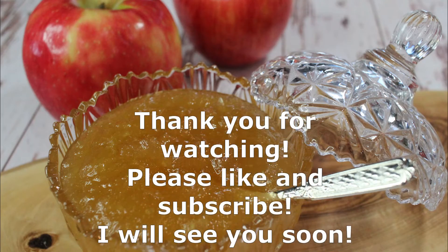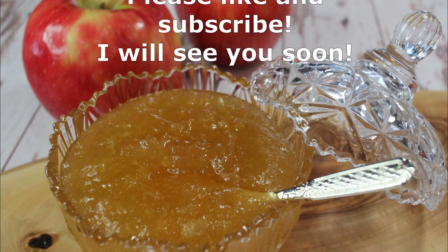Thank you so much for watching! I hope you liked my video. Please like and subscribe, and I will see you soon. Bye!